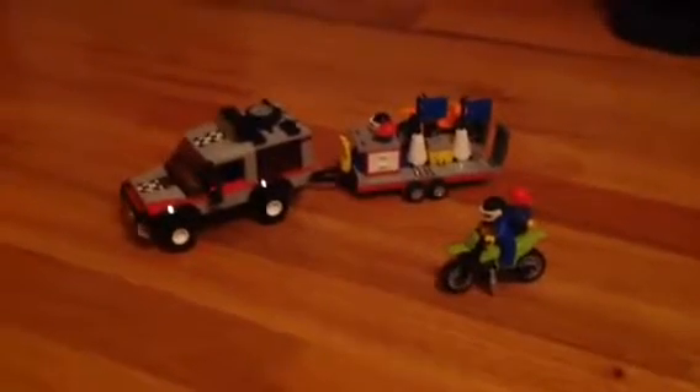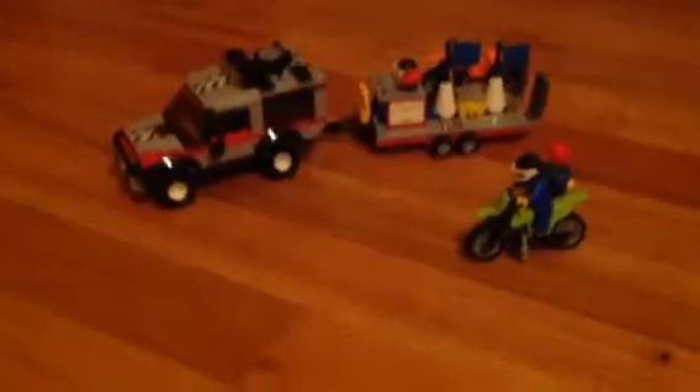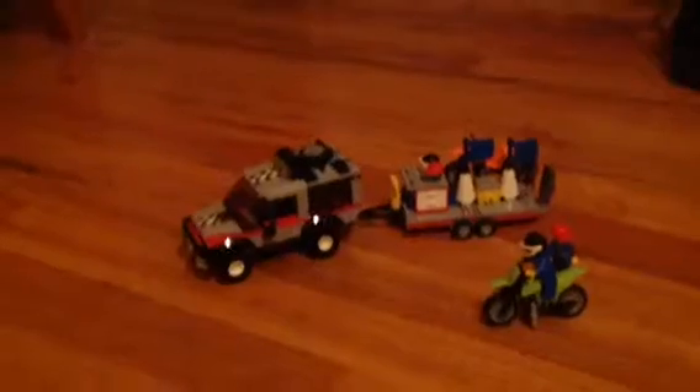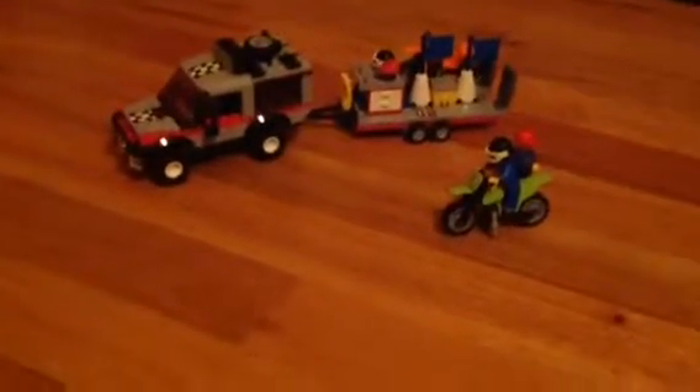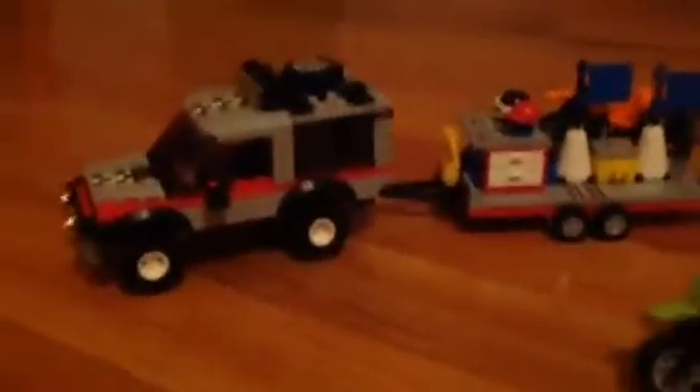Alright guys, finished building the set. I set everything up the way it said on the instructions on the last page of how it looks. But of course you can move everything around. So what we're gonna start with is the main attraction, which is the SUV and trailer.